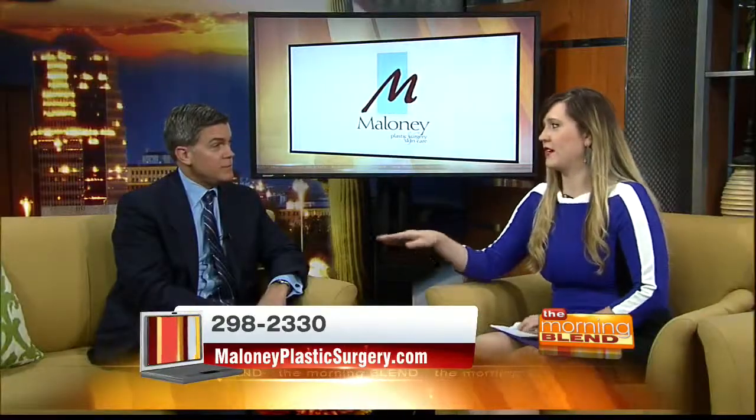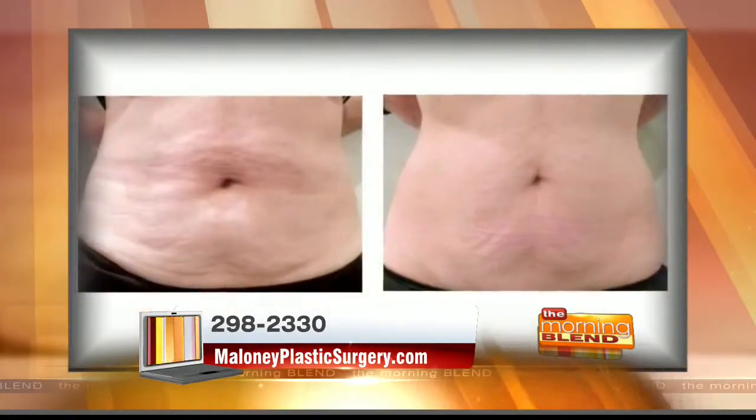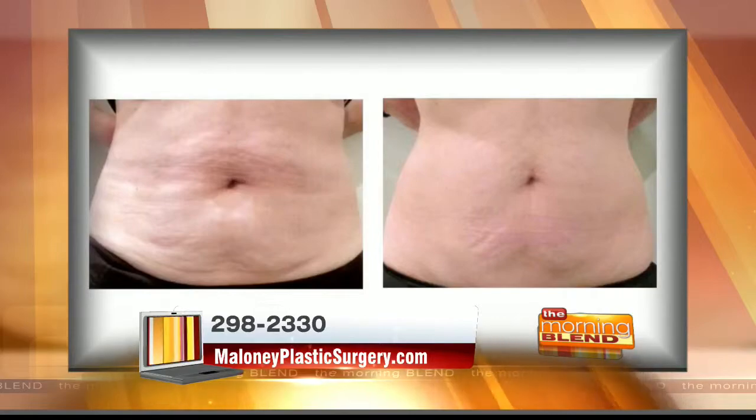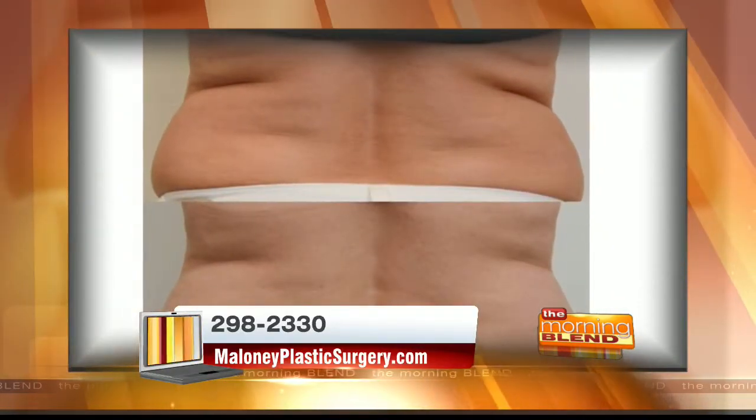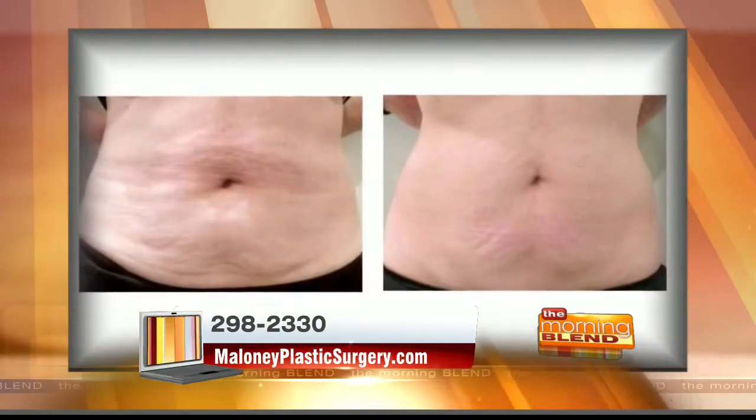Now we have to talk about the cost. How much does something like this cost? We try to have people do sessions of four to six treatments separated by about a week. We weigh people and really get them involved in the lifestyle changes to maximize their results. The cost is about $2,000 for four sessions, or $500 per treatment. You can see results with as little as one treatment, but the best results come from multiple treatments — say four to six — combined with lifestyle changes like dieting and exercising.